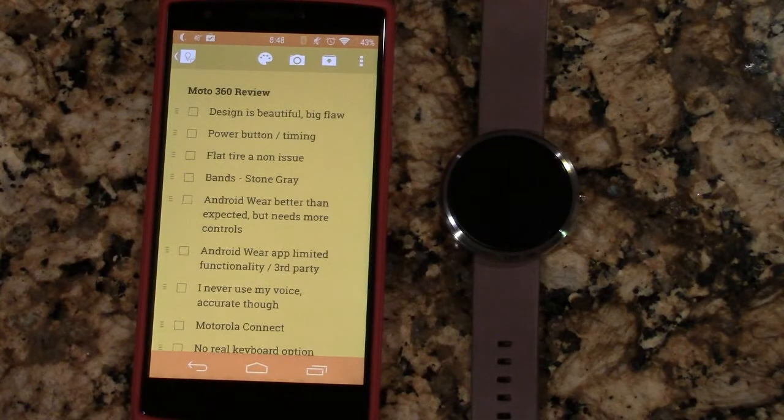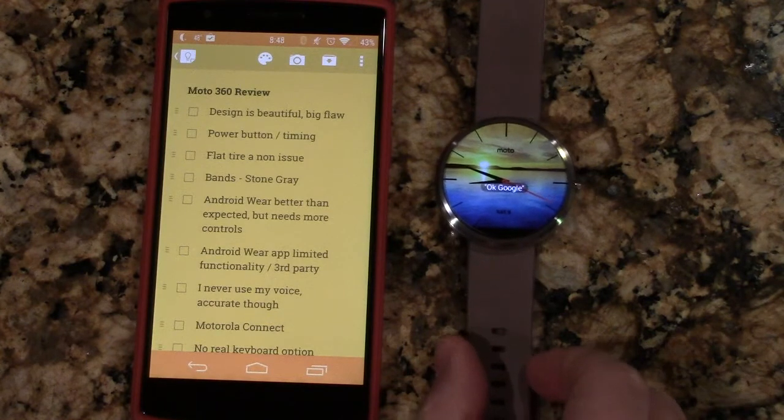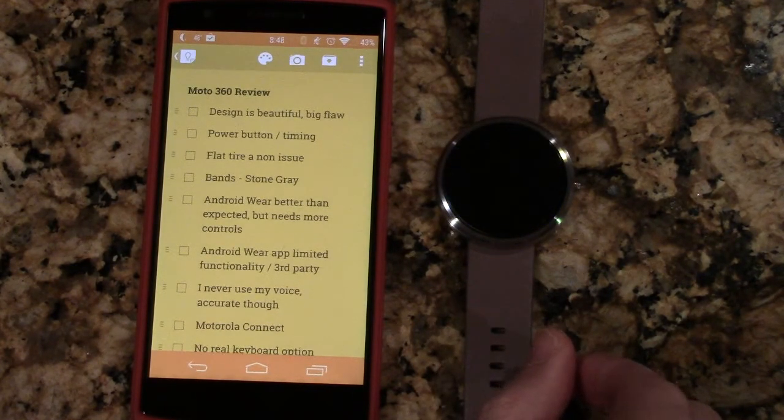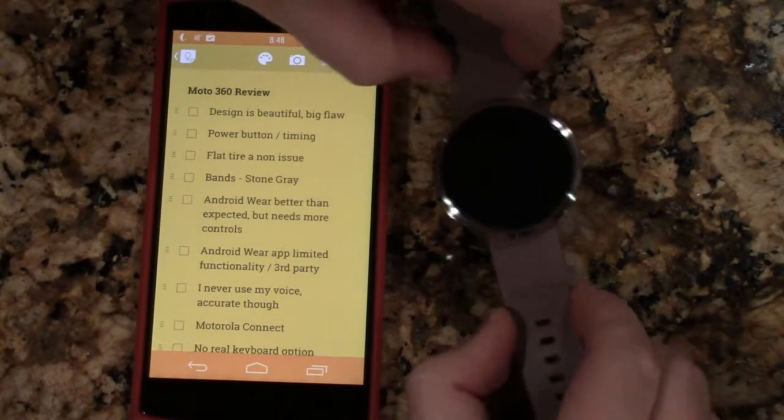Hey, what's going on guys, Caleb here. I've been putting out some thoughts on Twitter and Google Plus, but I thought I would do a quick video on the Moto 360 — give you guys a video review. I've got some pros and cons, so let me just jump right in.